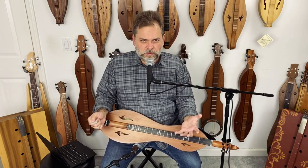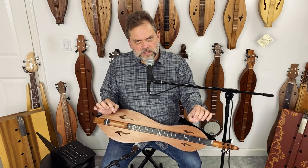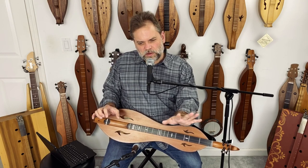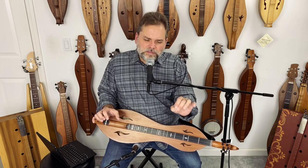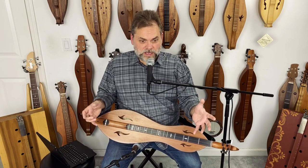David Schnaufer, my favorite dulcimer player, had a way of combining all that. He would do drone style sometimes, sometimes do a little burst of three-finger chords, and he had his own way of barring some of those. But he often would use partial chords — he used to say he liked to keep one string open and it would kind of clean up the playing.